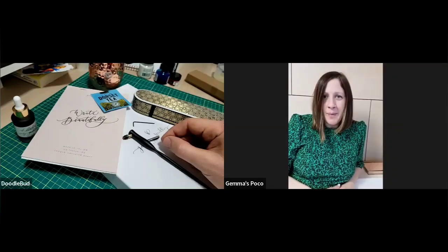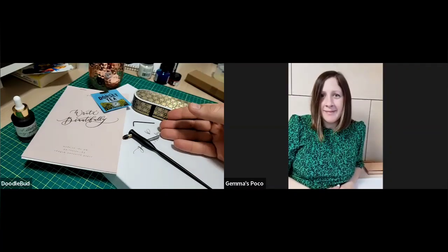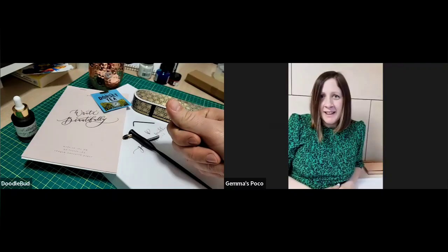I ran a wedding stationery business for about six or seven years, doing people's place names and orders of service using calligraphy — just really enjoyed it. Then when COVID hit, weddings obviously dried up, everyone's weddings were cancelled. So I came to work with Tom, my husband, who makes calligraphy pens, and I've been working with him ever since, designing new pens and putting kits together.